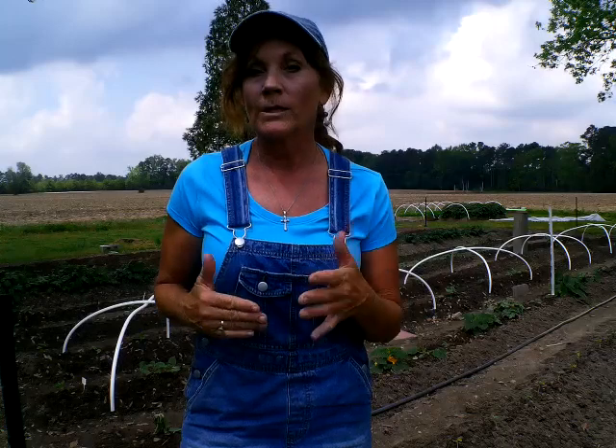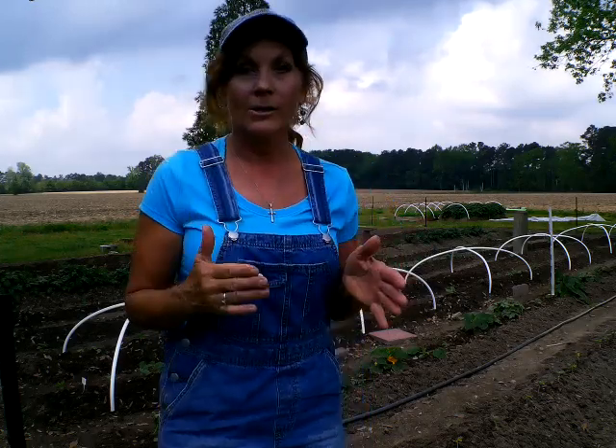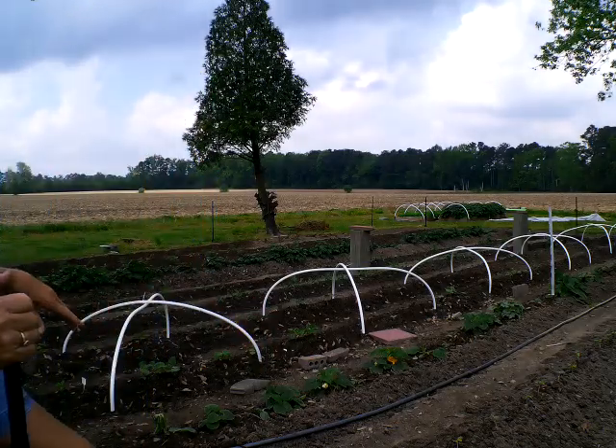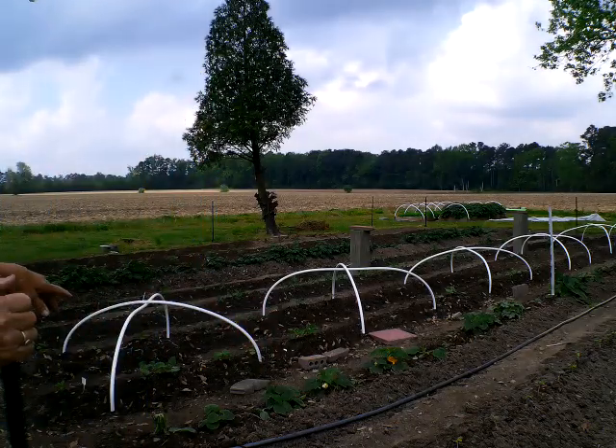We've got another freeze fixing to come in a couple of days, maybe even starting tomorrow — probably around the 18th. Nevertheless, I want to take a look at my garden because it's starting to do very well.